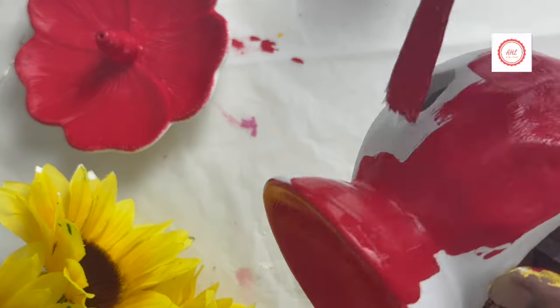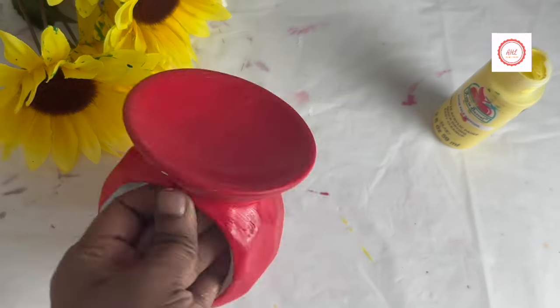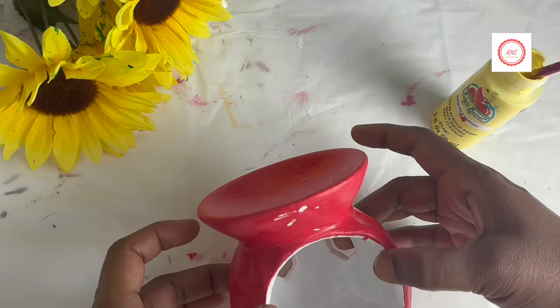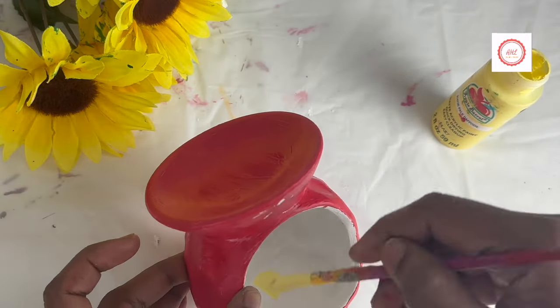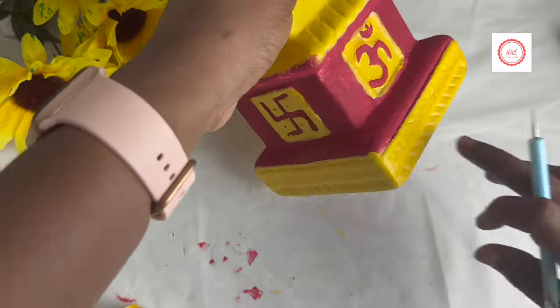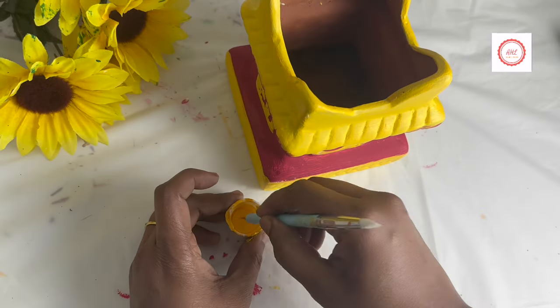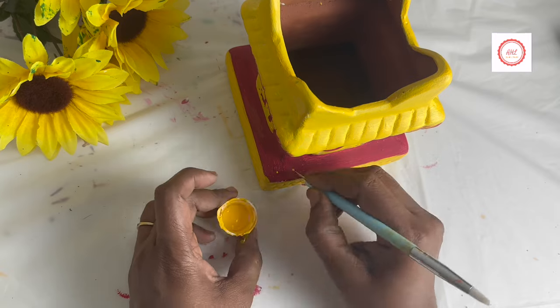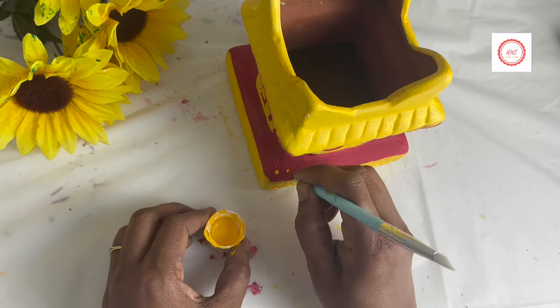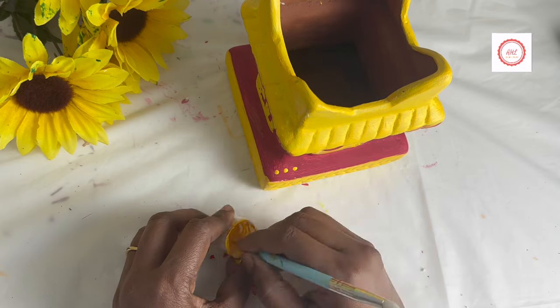This complete set I got from Dollar Tree, so you can check in the Dollar Tree section. This is very perfect if you want to keep the agarbathi stand on top as well. It's one of the great finds from Dollar Tree. Next, I started adding all those highlights — the top and bottom are very plain, so I used dotting tools.